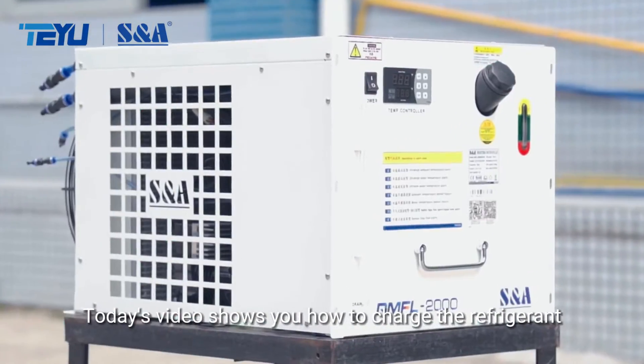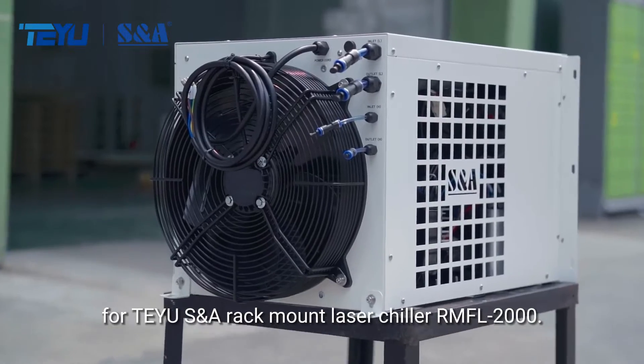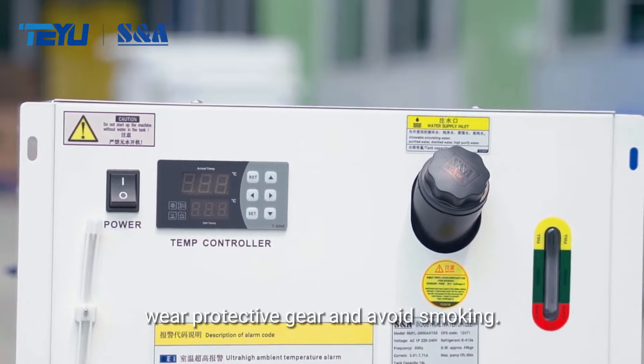Today's video shows you how to charge the refrigerant for TURUSNA RAC Mount Laser Chiller RMFL 2000. Remember to work in a well-ventilated area. Wear protective gear and avoid smoking.